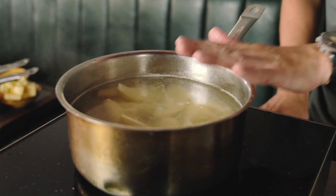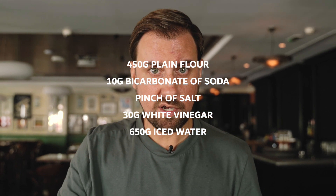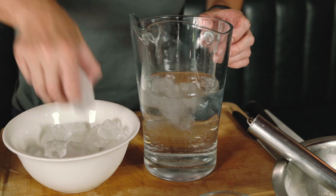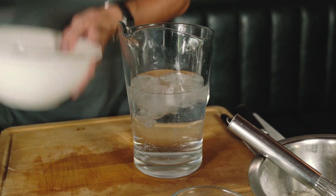While they're slowly cooking we're going to start the batter: plain all-purpose flour, bicarbonate of soda, salt, white vinegar, and iced water. And when I say iced water, this is what I mean — just drop some ice cubes in to chill it. I don't want to put the ice cubes directly in the batter, but I want cold water, so I need to get the ice in there first.